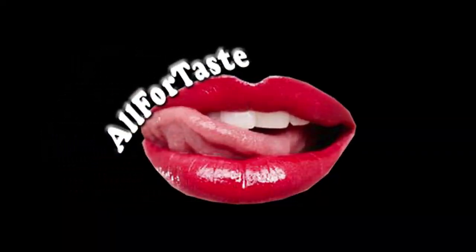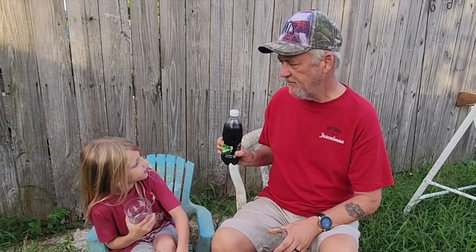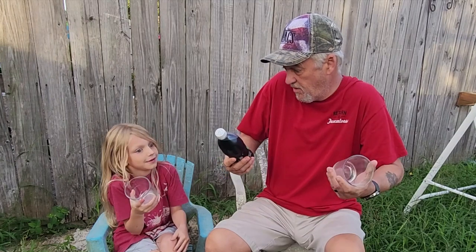Welcome to All4Taste. Today we're trying Fanta Mystery Flavor — the Mystery Flavor. What flavor is it? I don't know. It's a mystery.